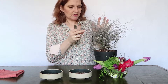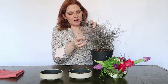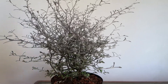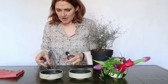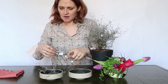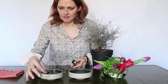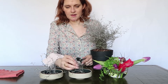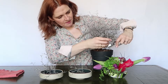I'm using the cotoneaster for the structure and I'm going to cut several pieces of the plant. I like the grey in it and I like the curly, moving structure of the plant. I'll cut it into several really small pieces to use — and it's really fragrant, by the way. It has a nice fragrance. I'm going to make it a little bit shorter. I do it in both containers in the same way, just cutting some pieces off to arrange with.